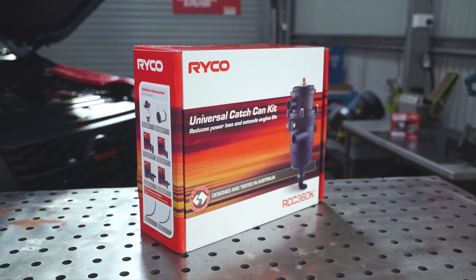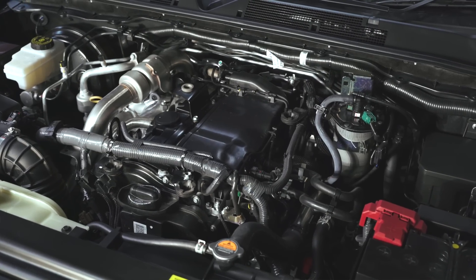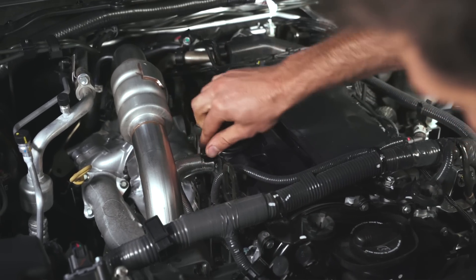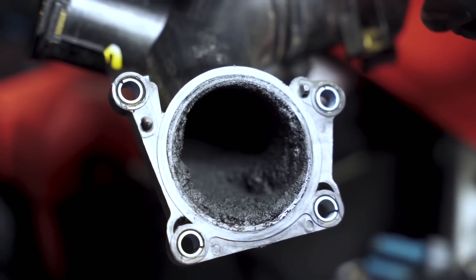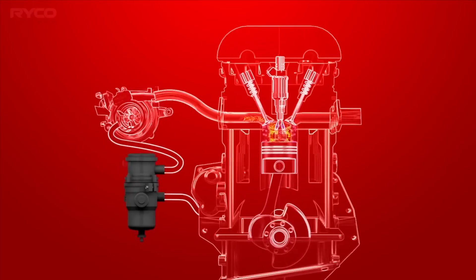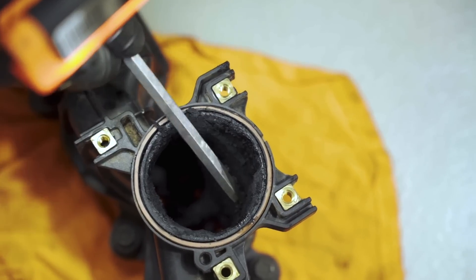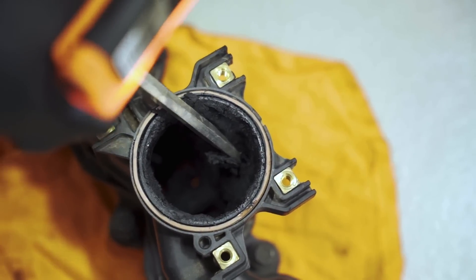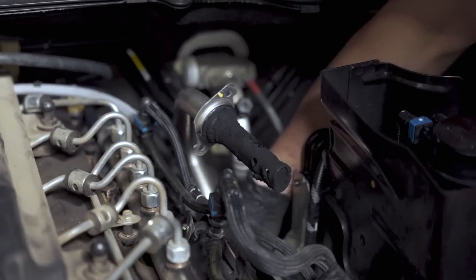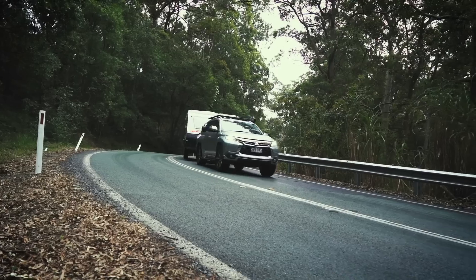Today we are going to fit a Ryko Universal Catch Can kit. They should ideally be installed between your crankcase pressure relief valve and the engine's intake system. All the unwanted engine oil vapor passes through the internal filter, and the oil and water particles drain into the catch can sump instead of going back into the engine's intake. This upgrade will help keep your engine and intake system from clogging up with unnecessary oil, which in turn will reduce the possibility of an expensive repair in the future.